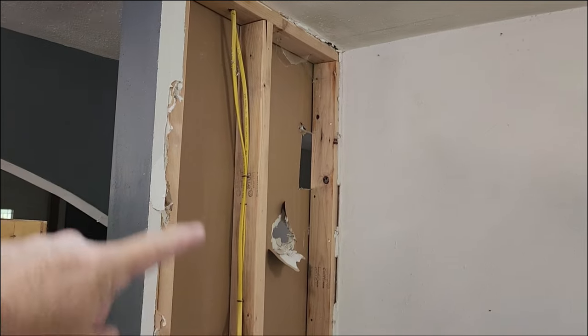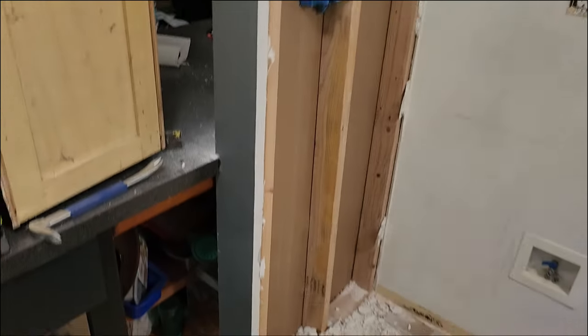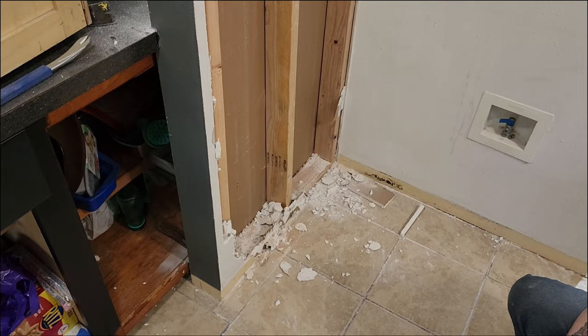We have the drywall off and we're systematically demoing this wall — eventually it's just going to go smooth this way. The interesting part is going to be seeing what kind of cabinet is back behind here and what kind of finish work we need to do.